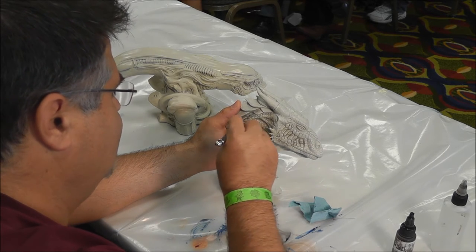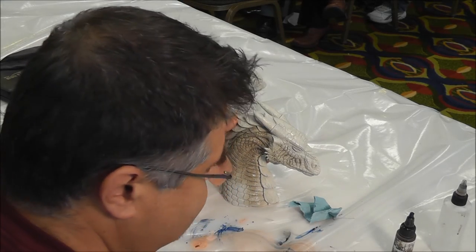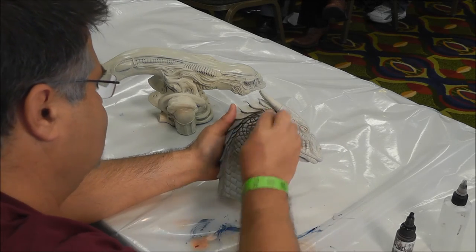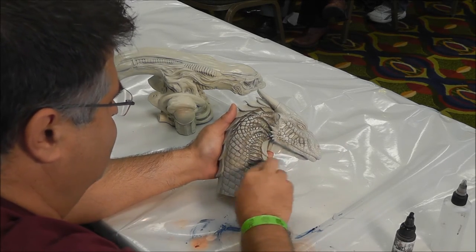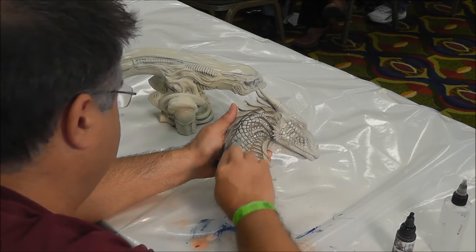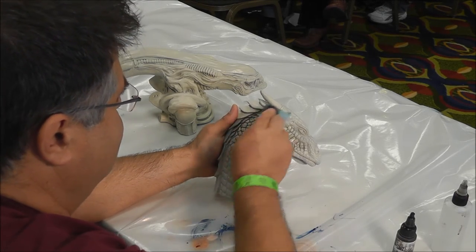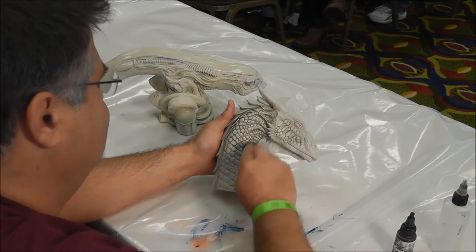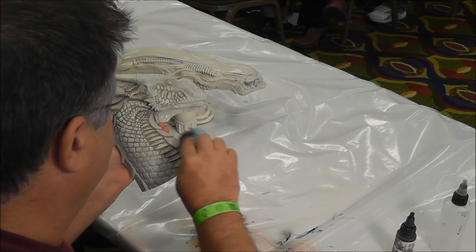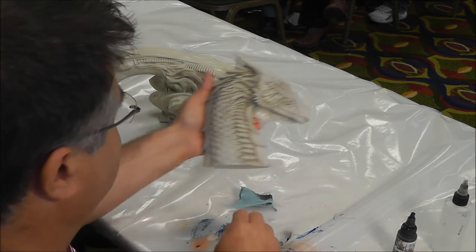Once you get the color where you like it, you can use the same piece of cloth. I use a lint-free shop towel — I've used Q-tips, brushes, you can pretty much use anything. You can see how, as we keep doing this, the color just kind of settles itself down into the scales, leaving the highest parts exposed, which is what you want.